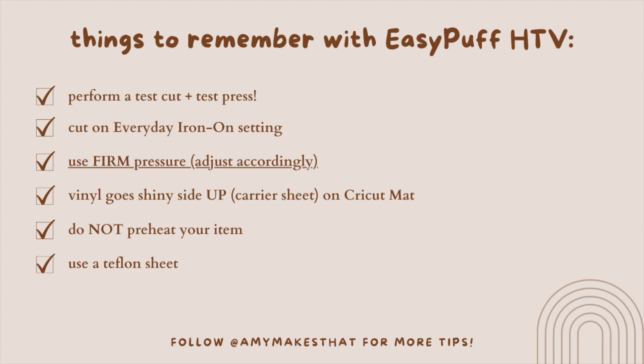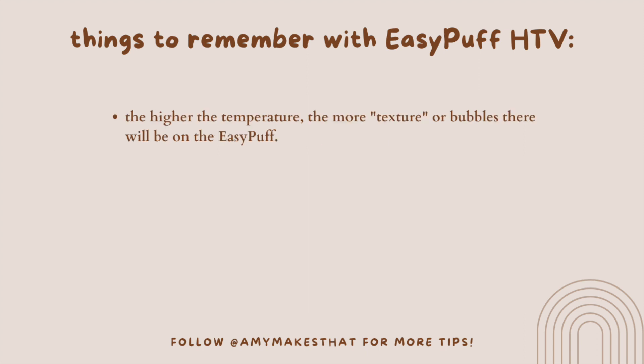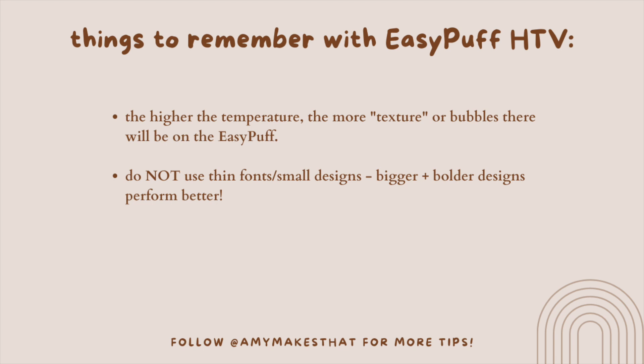It is going to be a firm pressure — not light. Do not use an EasyPress or iron; it is best to use a clamshell or swing-away heat press. The temperature and heat settings are 280 degrees for 15 seconds, and make sure it is a hot peel — peel that carrier sheet off immediately when done. One more note: if you apply more heat or a higher degree, there will be more texture or bubbles. That's why 280 degrees is recommended — versus Siser EasyWeed, which uses 305 degrees.